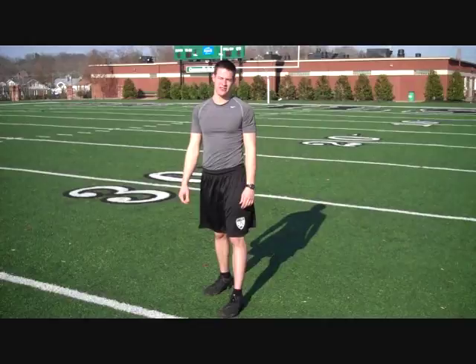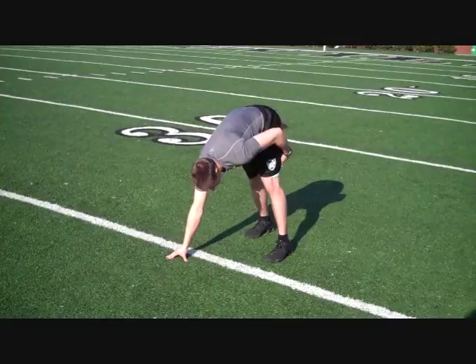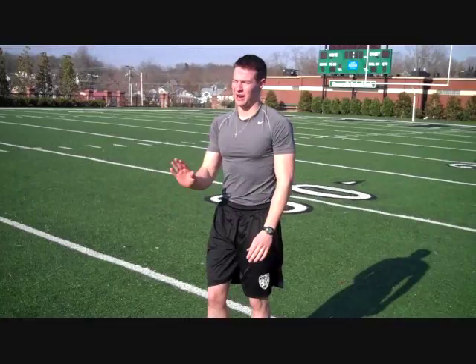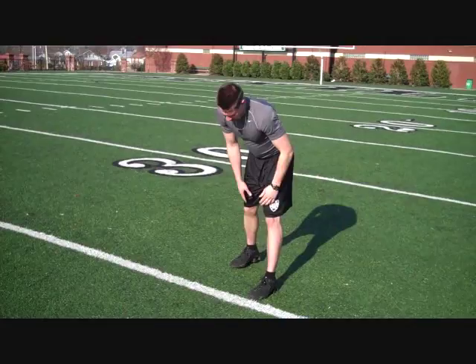Now we're going to talk about the proper body angle out of your 40-yard dash stance. We want our shins to have the most forward angle possible. We don't want our butt high up in the air with our legs locked. We want to shoot out of our stance like an airplane. Most people put their butt high and then on go they first shoot down and then out — but the timer starts on your first movement. So we're going to get down in our stance in one step, one movement, straight down.